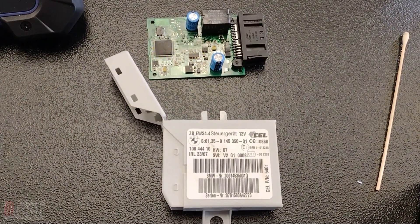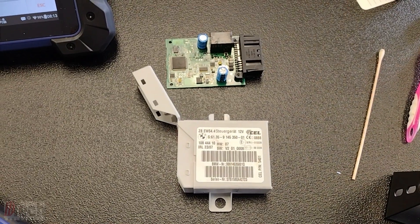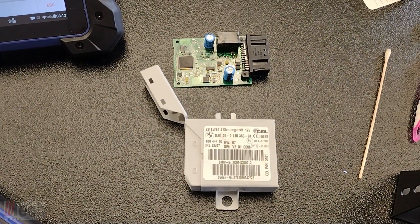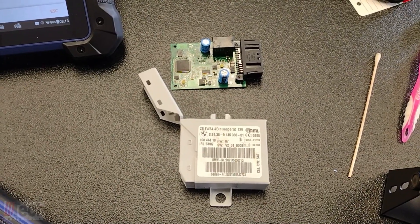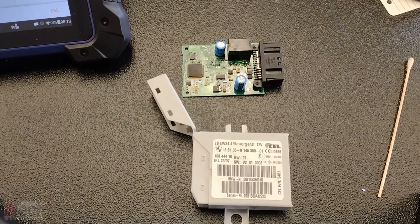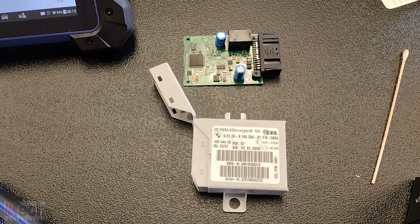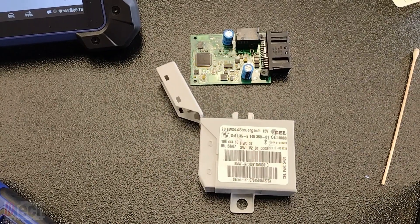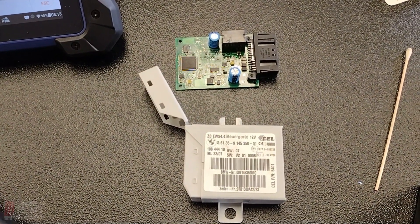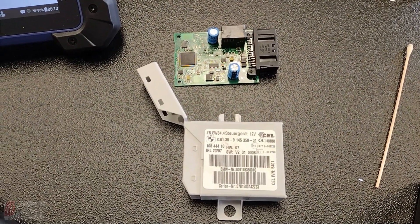I wanted to make a quick video to show you how you can transfer some information from one EWS into another. This situation is not your normal situation — a customer's EWS ended up dying after performing some key work. Luckily, and I stress luckily, we had saved the EEPROM file that we read off of the EWS.